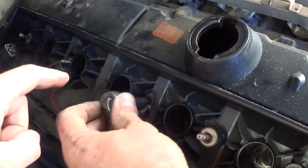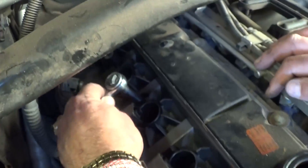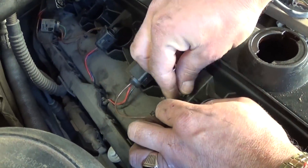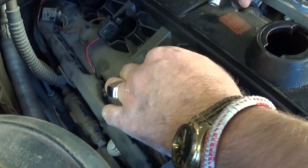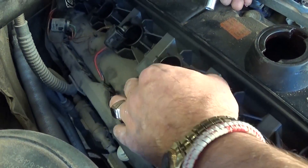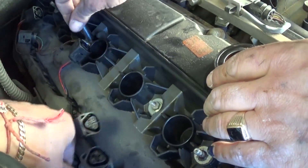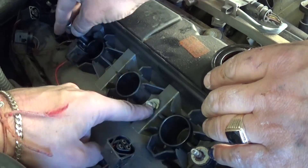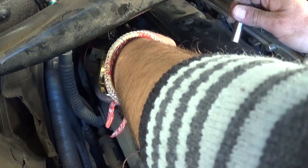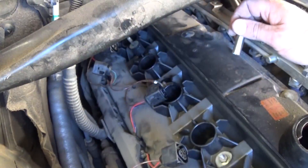Now we have two ground wires that you need to remove — one on cylinder number three and one between four and five. You can see another one between two and three. With the 8mm socket, remove those two nuts. Make sure you don't lose them — they're a little small. Just pull the ground wire out of there. Do not install the nuts back on because we'll be removing these bolts as well.